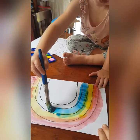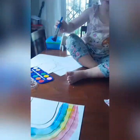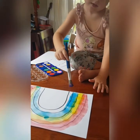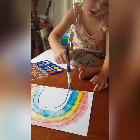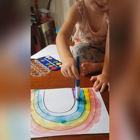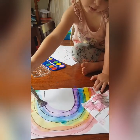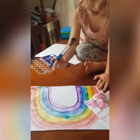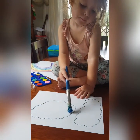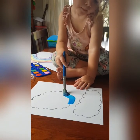Well done! So there you can see the yellow and the blue when they mix make green. The last color she's going to paint is purple in the last line, so there she goes, one last movement of purple all the way around to finish our beautiful rainbow. When Lexi's finished her rainbow she's going to paint her clouds.